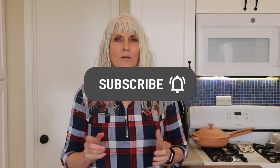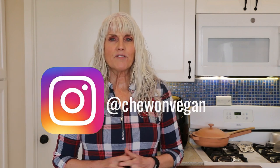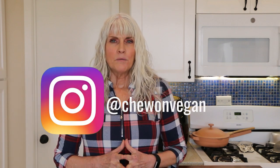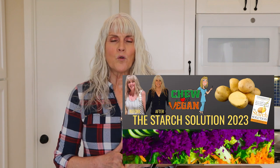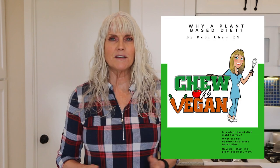Hi, Debbie Chew here from Chew On Vegan and welcome back to my kitchen. If you're new here, I'm a plant-based RN and I follow the starch solution. On my channel you're going to find quick and easy whole food plant-based recipes. Please subscribe and hit that notification bell so you're notified every time I upload a video, which is every week. You can also follow me on Instagram, and check out the links below for my Facebook group, newsletter, and e-guide.